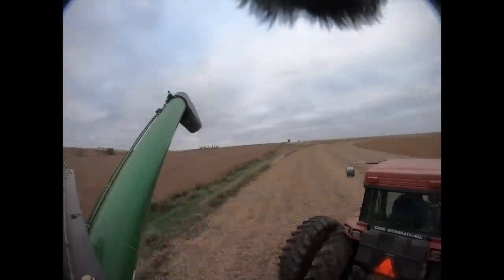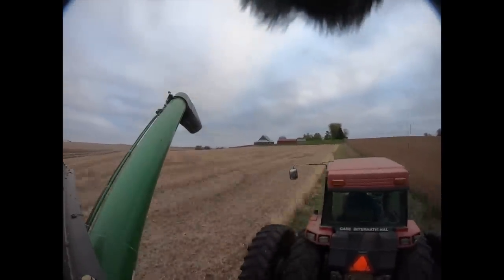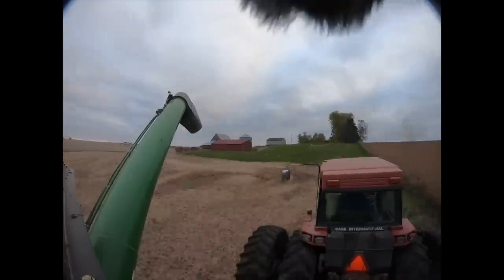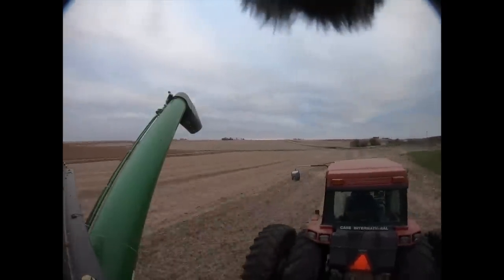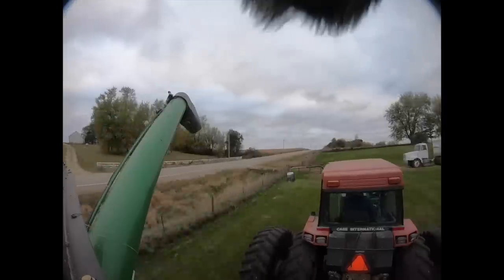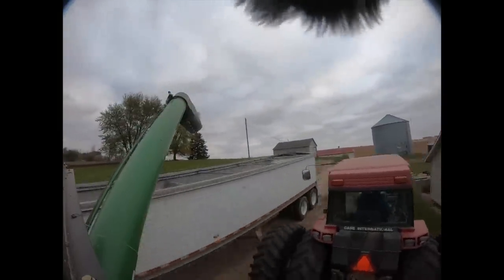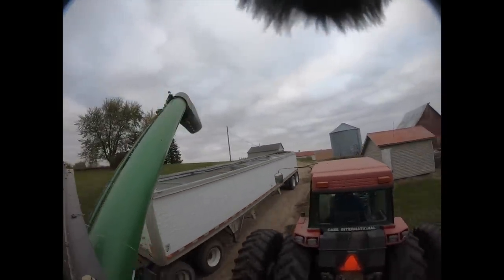When you're a grain cart guy you just kind of sit and twiddle your thumbs, listen to the radio, look at the neighbor's crops, think about life.